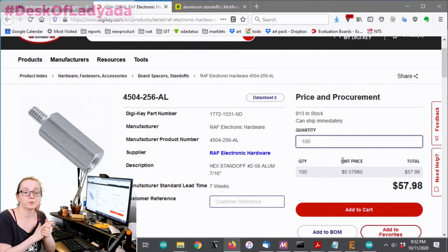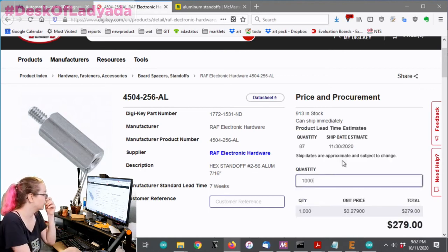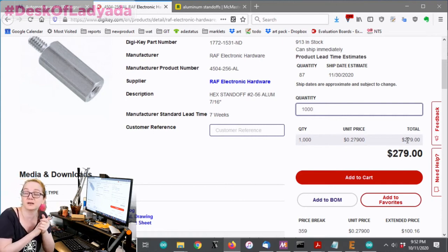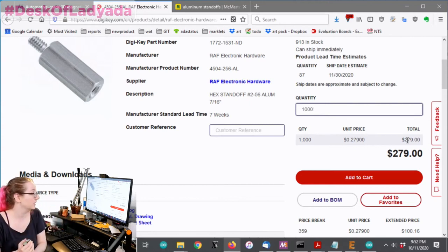Hardware stores are very niche and can charge whatever they want, whereas DigiKey really wants to get the large quantity orders - they want you to put this into manufacturing. Once you get to a thousand, the pricing is 30 cents. That's as good as it's going to get; you're not going to get standoffs for much less because that's what the aluminum costs to machine.